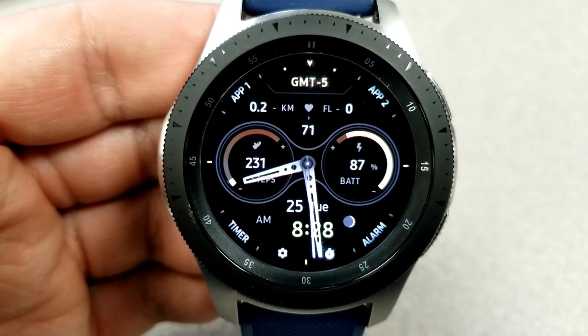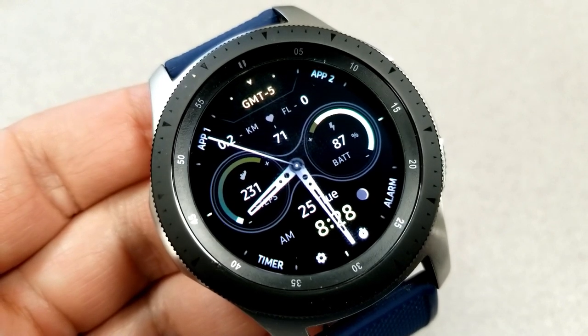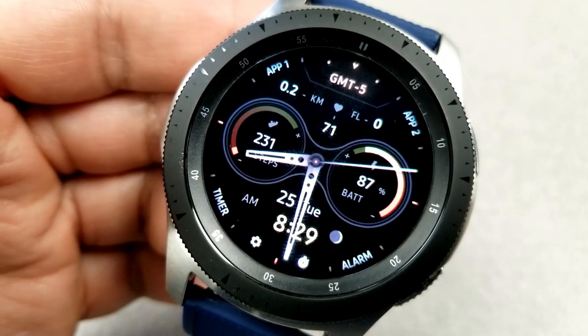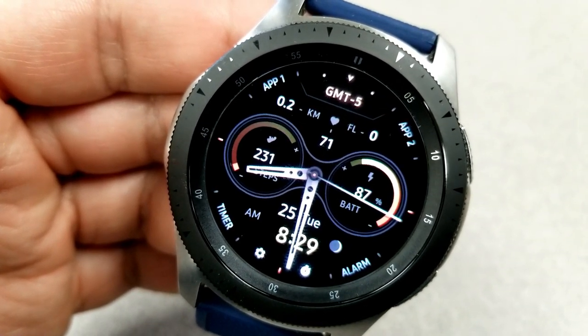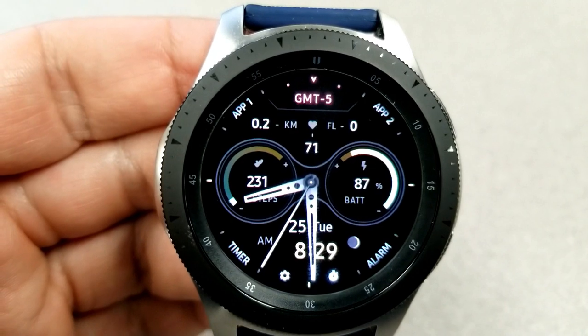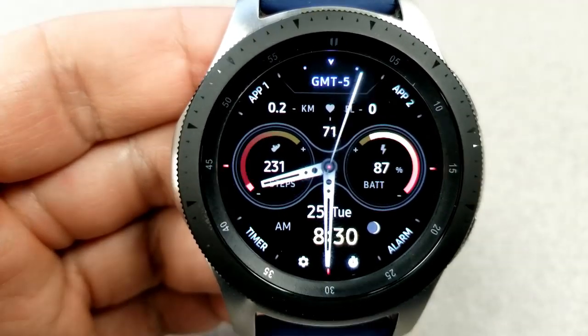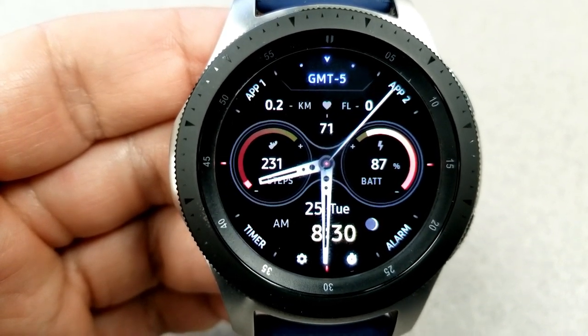First, I absolutely love those two dials in the center and how they kind of merge into each other through that middle fluid frame. Those dials are colorful and interactive — the bars inside them either increase or decrease based on activity. The dial on the left shows your step count in gold, and the one on the right shows your battery power remaining.